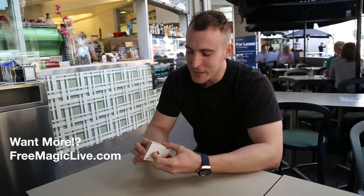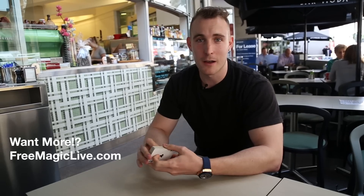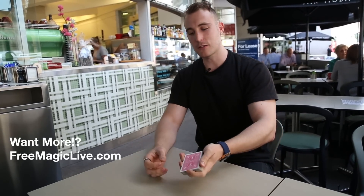Hey guys, we're out here in Brisbane today. I've just finished having breakfast — I didn't have breakfast at home and that's a bad choice. Breakfast first before magic. In today's video, I'm teaching a way that I've sort of come up with to reverse a card in the middle of a pack during a routine. It looks something like this.